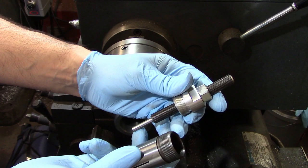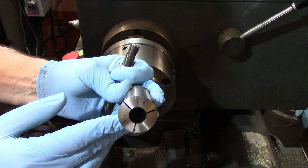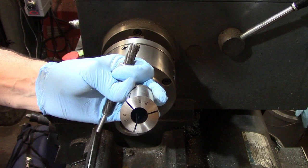Collets can also be outfitted with stops, so multiple identical parts can be machined quickly without having to establish a reference surface for each part. On the downside, they have a limited clamping range of only about five thousandths of an inch, so the part must be very close in size to the collet diameter. It also takes time to change collets so different diameters can be held.